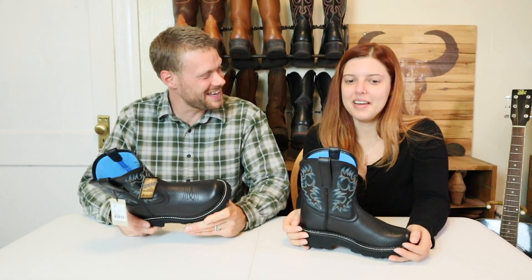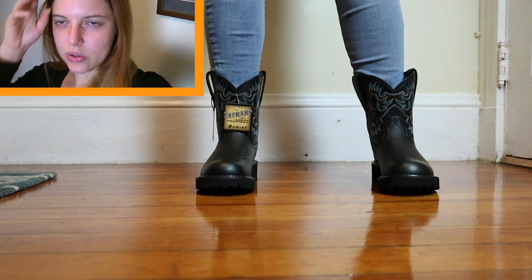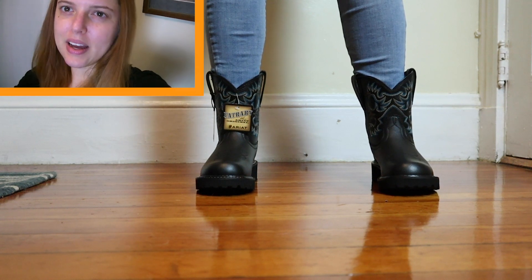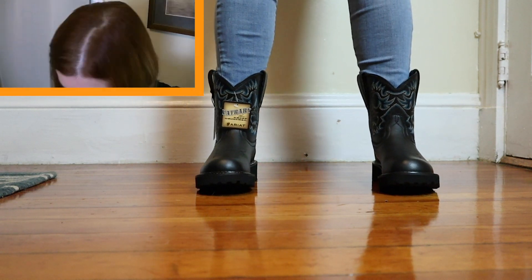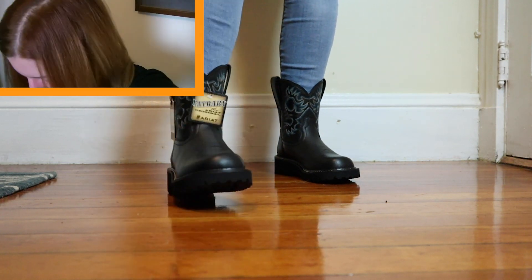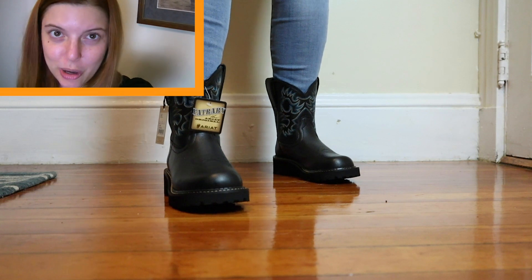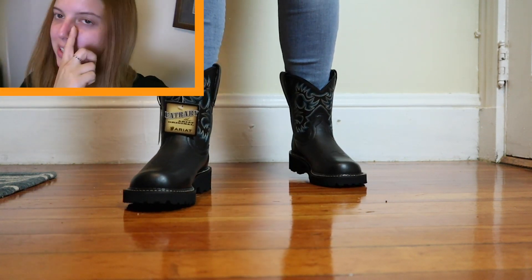You ready to try these on and give us your first impression? And to become the Doc Martens cowgirl that I was born to be — yes, let's do it. I'm definitely not used to wearing a larger toe. These are a U-toe or wide round toe, so there's definitely a lot more room in the toe box than I'm used to.